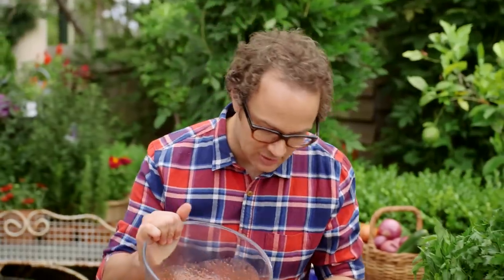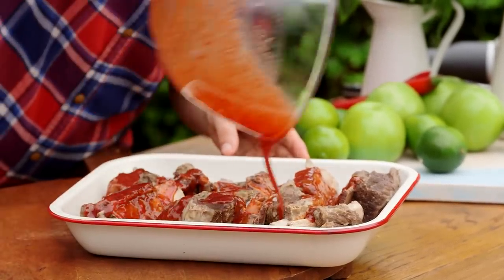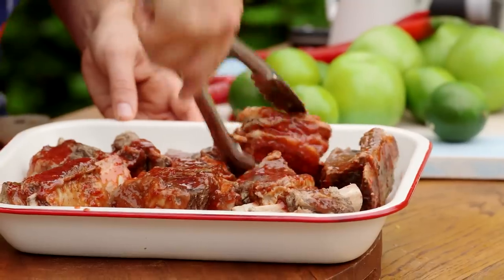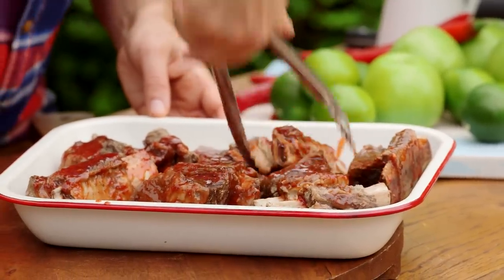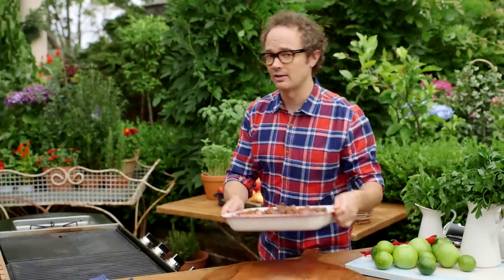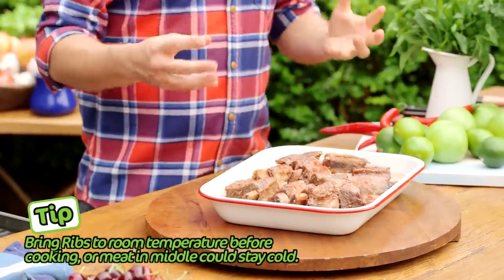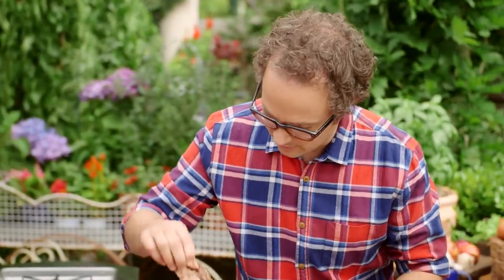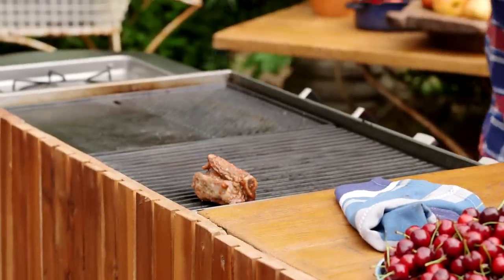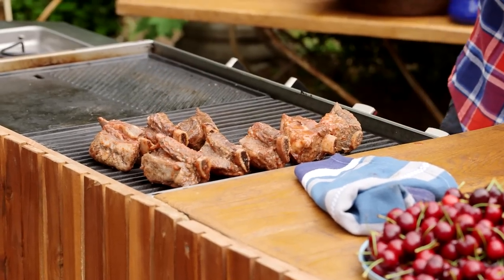Once it's all blitzed we can pour it straight over these ribs. Just fold the ribs in the sauce so they're really coated on all sides. Once you've got this marinade covering all of the ribs you're ready to go — you can let them sit at room temperature for 30 minutes or overnight covered in the fridge. These have been sitting for 30 minutes and you can see they've really taken on the colour of that glaze. So now we can put these straight onto the grill. They're already cooked from the water, so what we're doing here is giving the glaze a real chance to caramelize and give the ribs that sticky characteristic they're well known for.